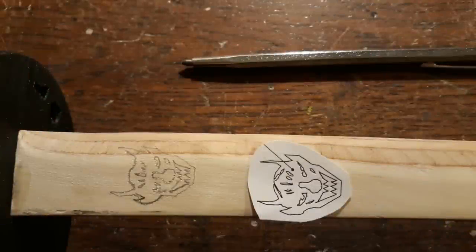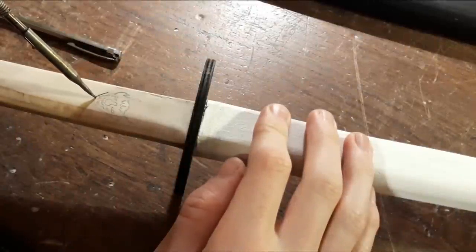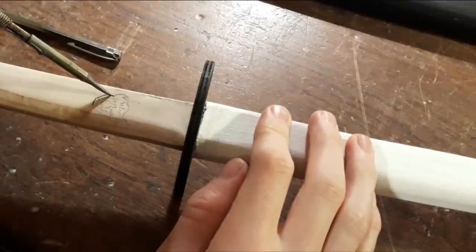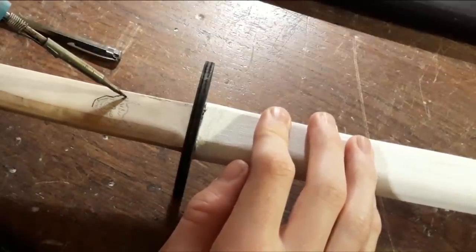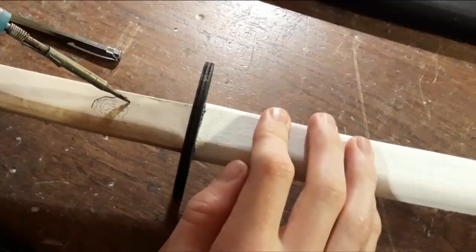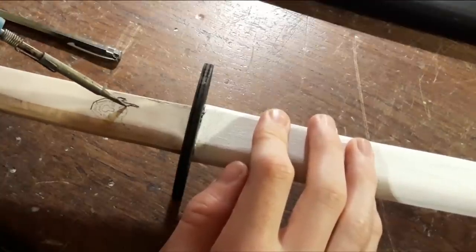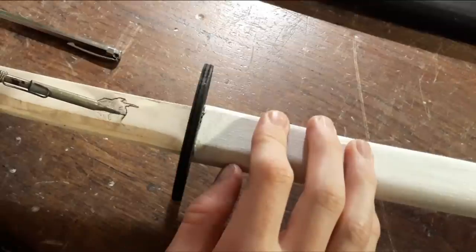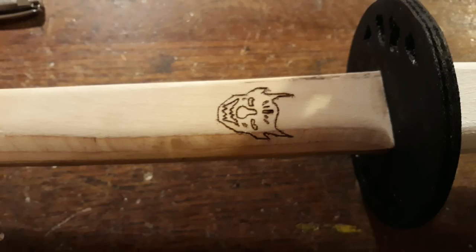I used the same method to get this little design onto the plate. I am going to use a soldering iron to burn it into the plate permanently. Some clear varnish gives the saya a nice shiny surface.